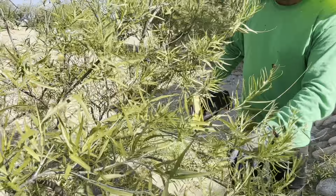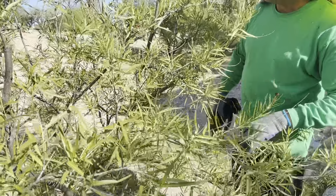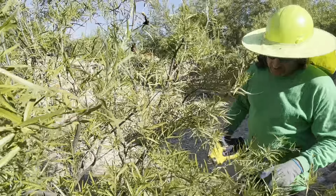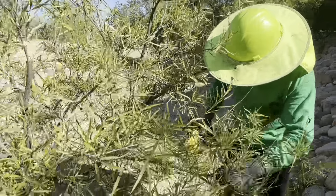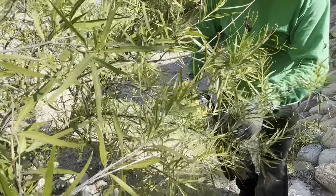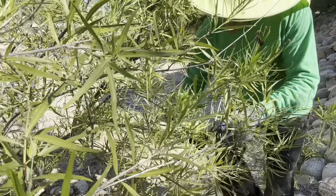Even though this limb isn't necessarily in the way of the main trunk, I'm still going to reduce it to make it less than. Sometimes it's difficult to find the right reduction cut, but I see a good one right there.